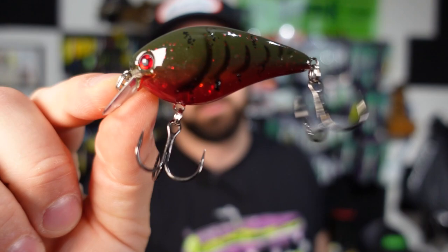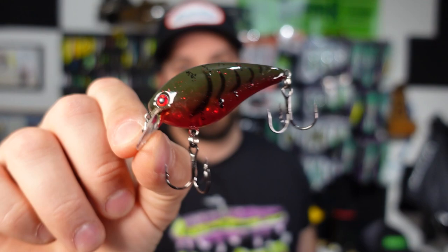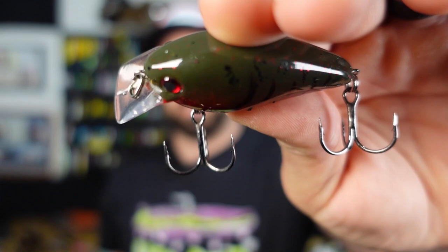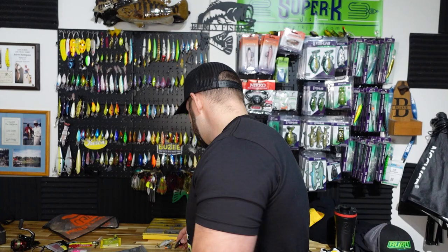Another thing I recommend is silent square bills, just like this KVD 1.5 from Strike King — an absolute classic square bill. Tackle Junkie had a whole wall of these on the show, so if it's good enough for them it's good enough for the rest of us. You can see that nice tight square lip — it's going to have that classic wobbly square bill action. Because it's silent, you want to be deflecting off of cover: rocks, trees, branches, laydowns, rip rap. With this craw pattern — blood red belly and a green upper body — it's going to get bit. It just straight works.